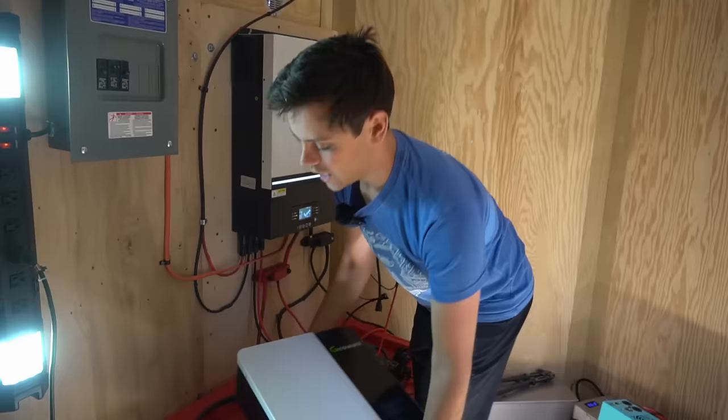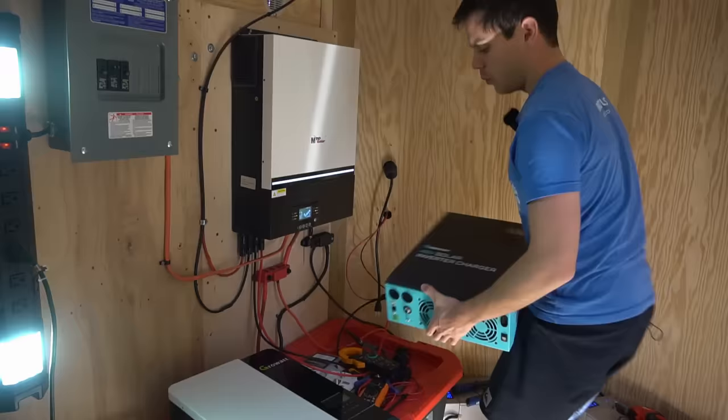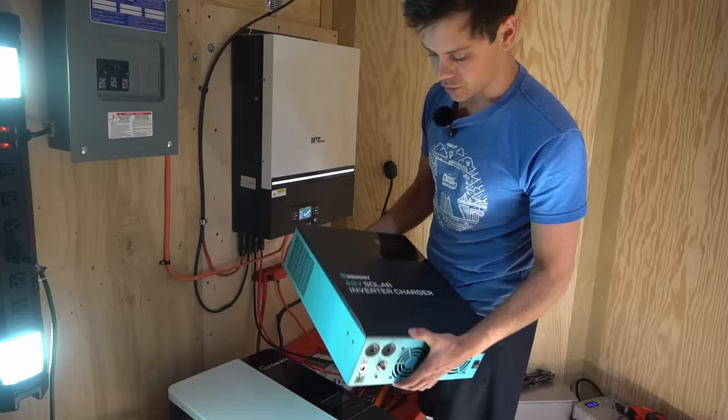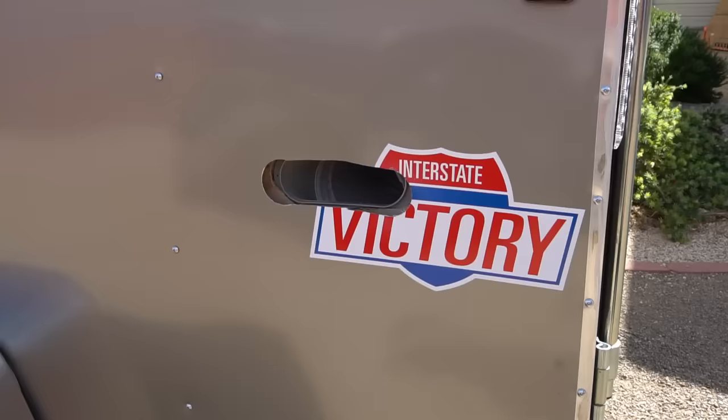I also want to test new all-in-one systems. Here we have the new Growatt, a 48-volt 3,000-watt unit that doesn't require a battery — we're going to try running that air conditioner without a battery. We're also testing the new Renergy all-in-one system, which is much smaller and lighter than the Growatt with lower standby consumption. All three of these systems are impressive — I love modern all-in-one inverters.